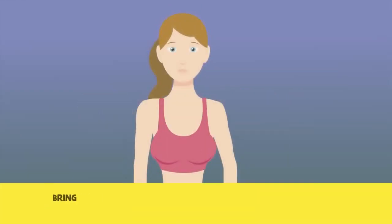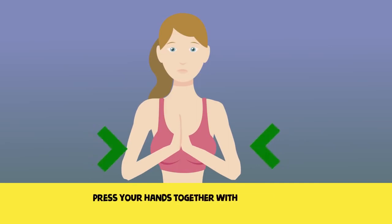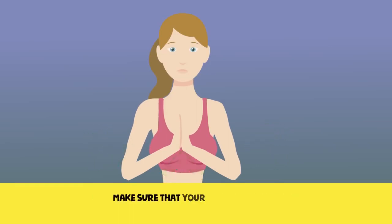Exercise 2. Bring your hands in front of your chest and join them together. Press your hands together with enough force just to strain your pectoral muscles. Make sure that your back is straight.